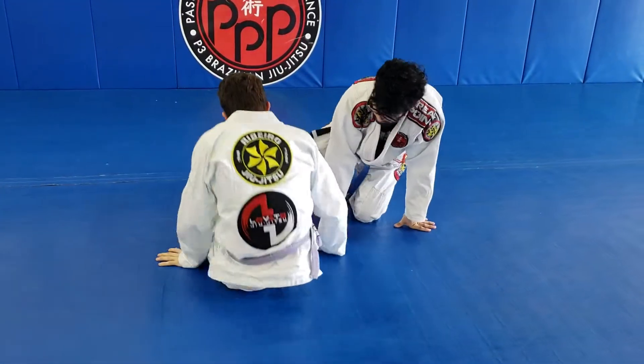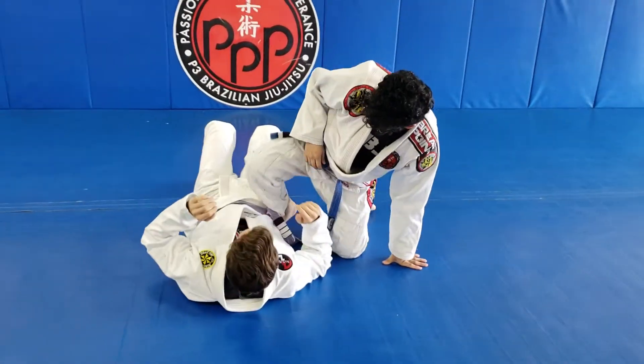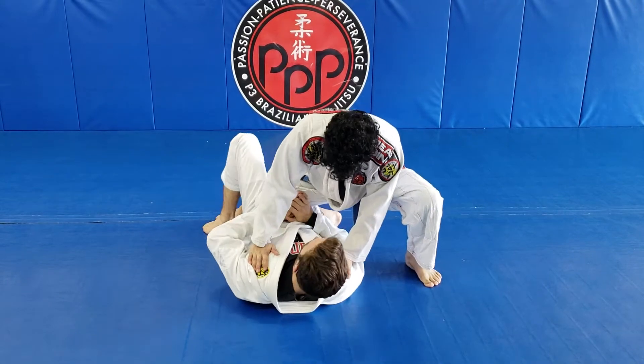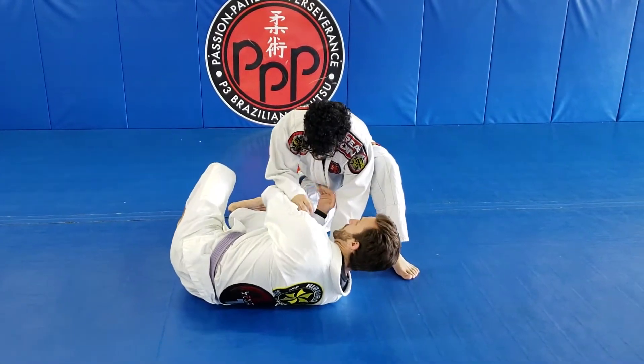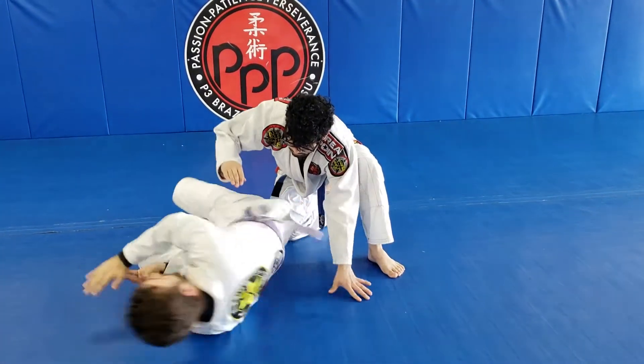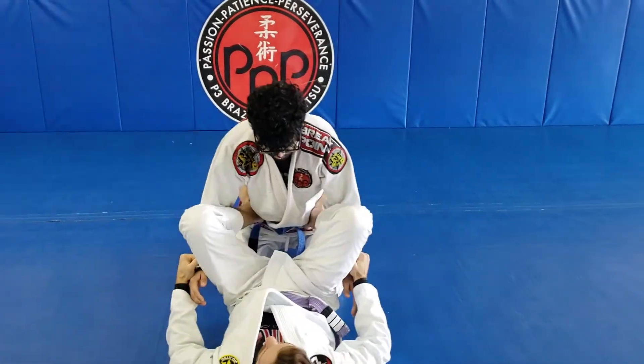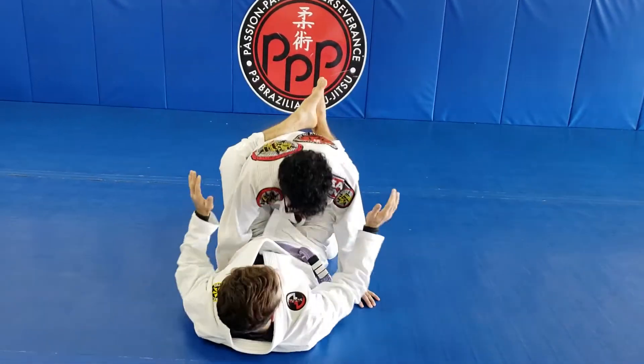So that one one more time. Hands on the inside, push the leg and shrimp, and as we have this space, this opportunity here, I invert to the other side and get back to an open or closed guard.